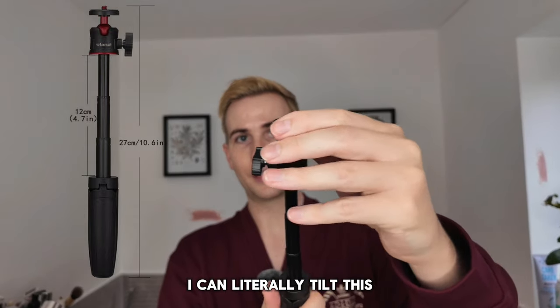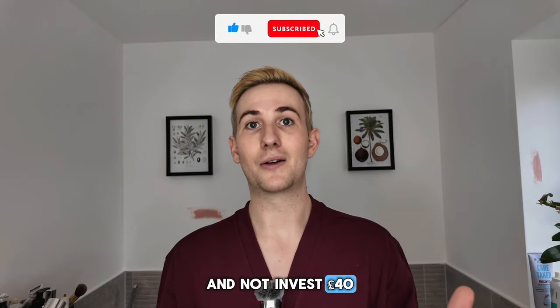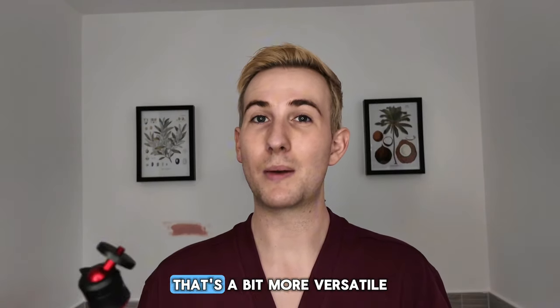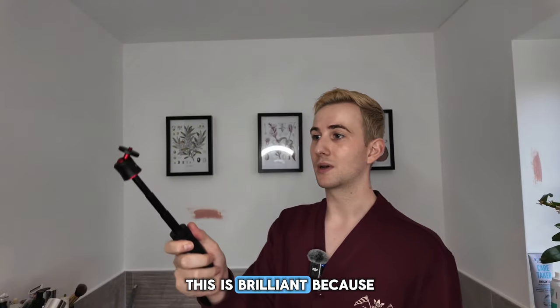I can literally tilt this — perfect for vlogging, and perfect if you want to save some money and not invest 40 pounds into the wide angle lens for your Pocket 3. Maybe you've just bought it, money's a bit tight and you just want something that's a bit more versatile for the interim. Or if you want a really wide shot, still use it with the wide angle lens — this is brilliant because it gives you that extra bit.